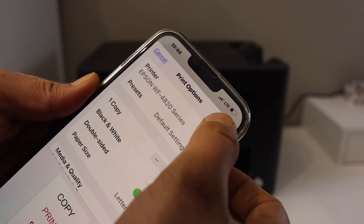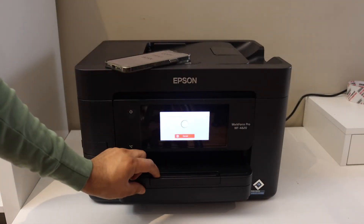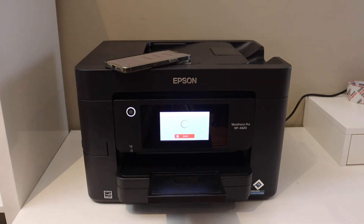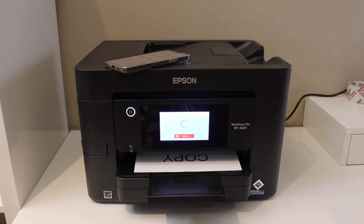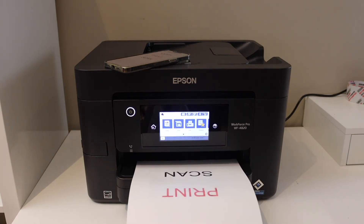Click on the print button to give the print command. We can see it has started to print, so this way we can do the Wi-Fi Direct setup.